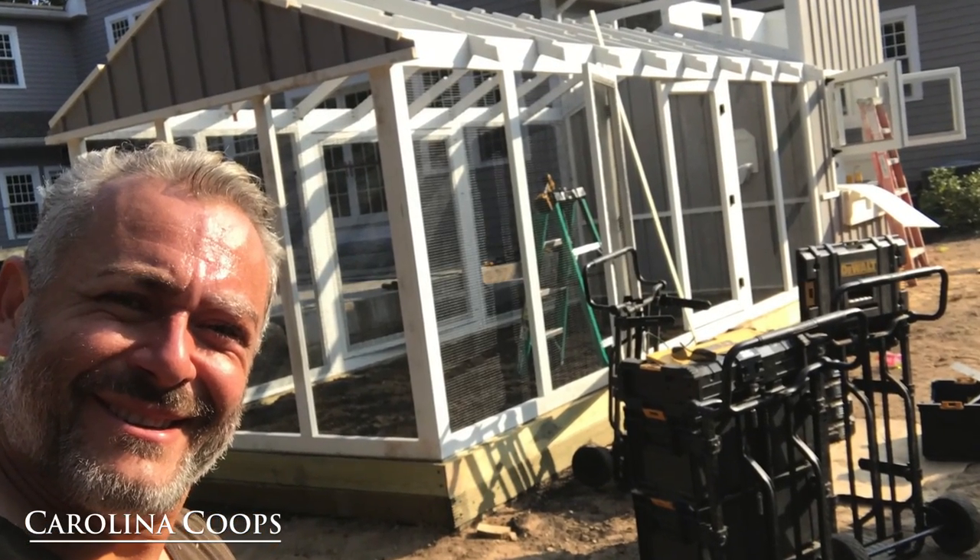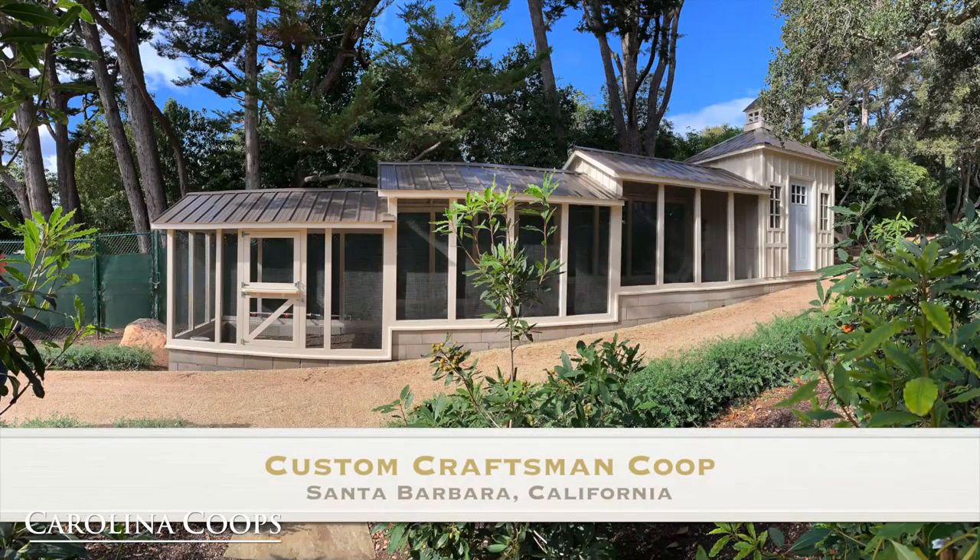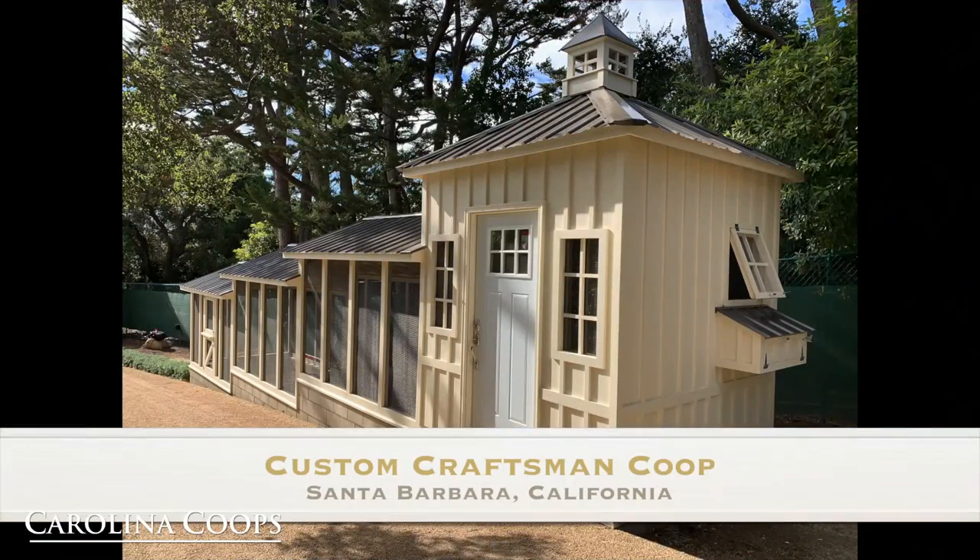Hey guys, Matt here with Carolina Coops, and in this video we are going to do a walk around of the custom coop we just finished up in Santa Barbara, California.